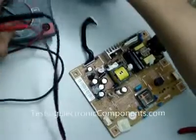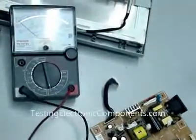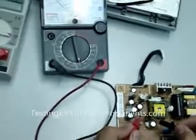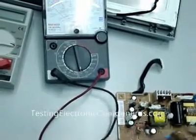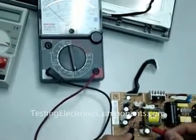Set your meter to times one ohm. This is a forward bias testing — it should have a reading, but in reverse it shouldn't have a reading. If it has a reading, it means the diode is already shorted.